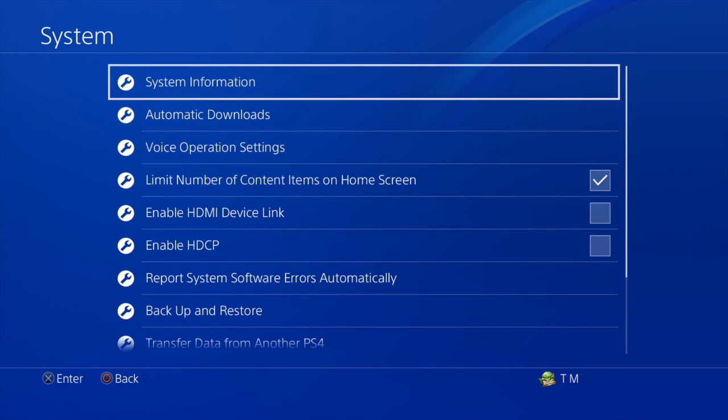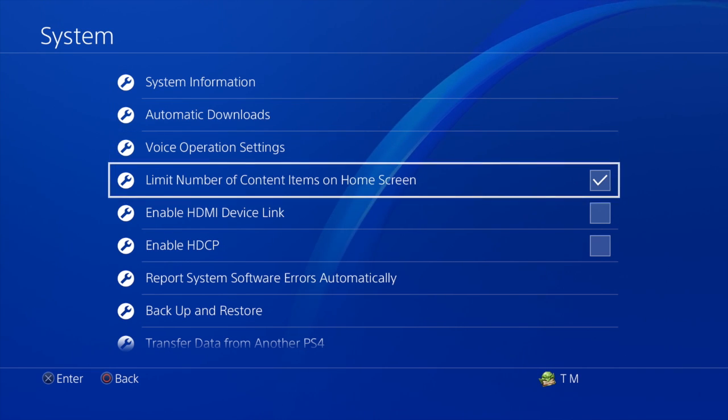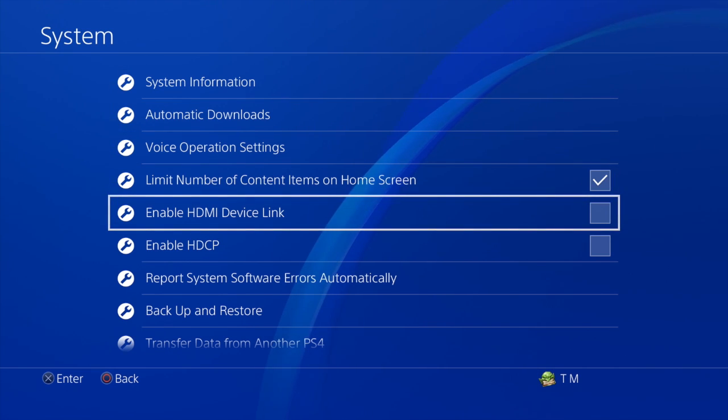Now that we're in the System page, scroll down to Enable HDMI Device Link and select that. Put a checkmark in the square, and this will connect your TV to your PS4 so that whenever you turn on your PS4, your TV will automatically turn on.